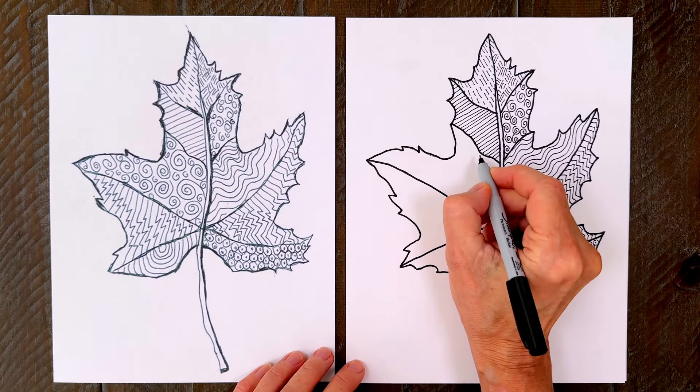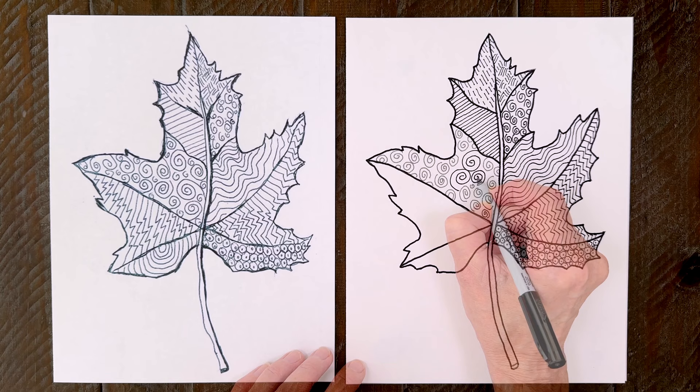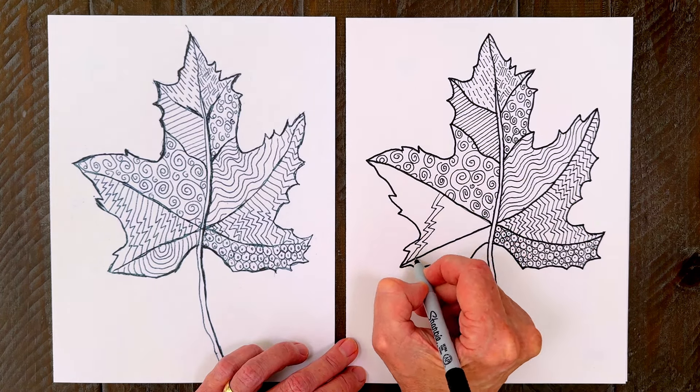Those little swirls are so much fun to draw — going to do some just a little bit bigger now. Next, add something called lightning lines. They're mostly straight, but have a few zigzags in them.